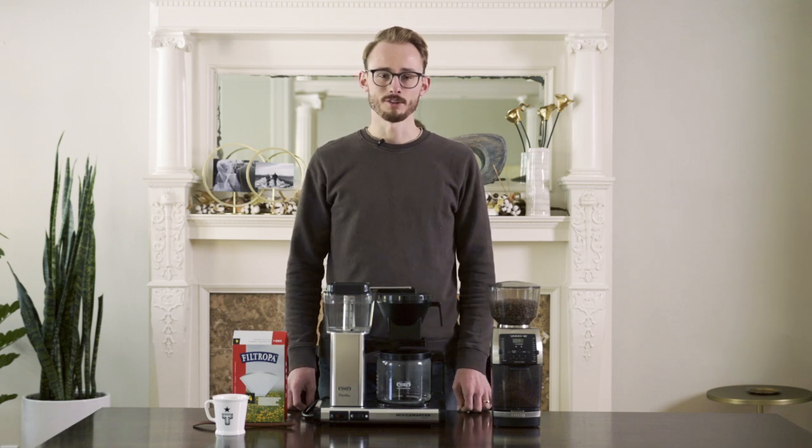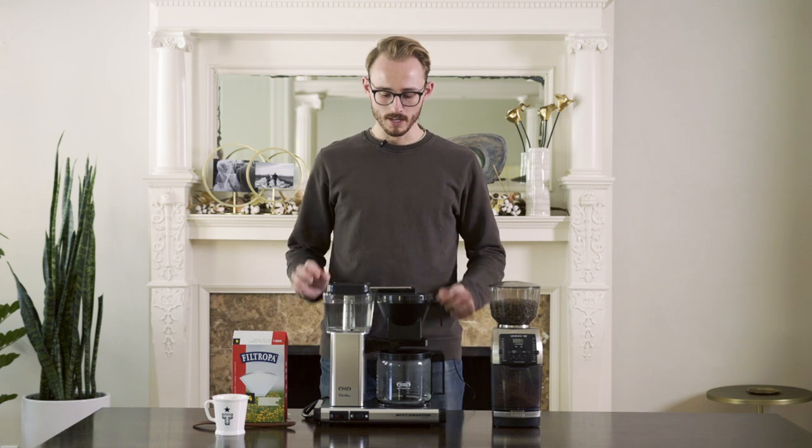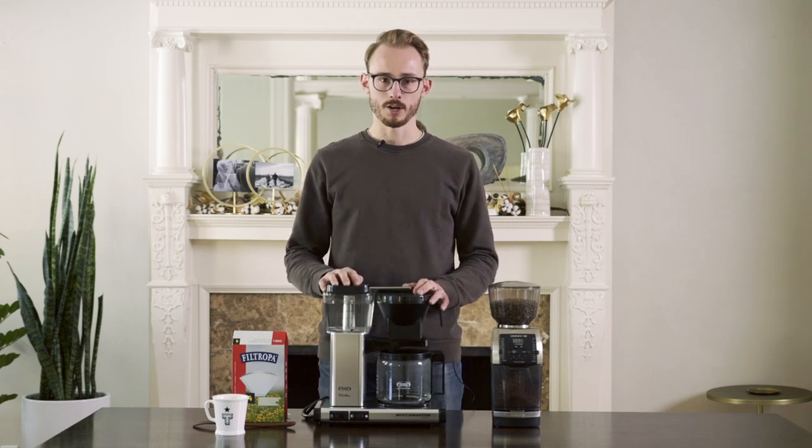Hey, what's up guys. Alec from Tinker Coffee here. We're gonna do a tutorial video on how to brew coffee with an automatic coffee maker.